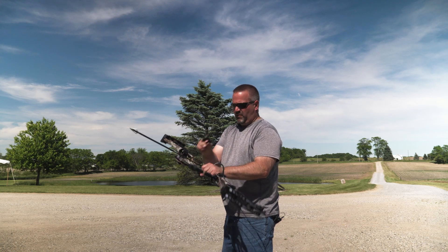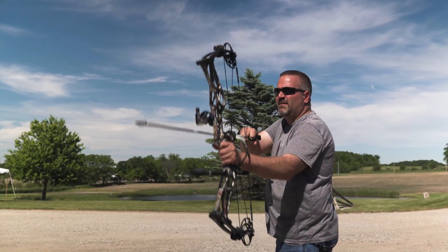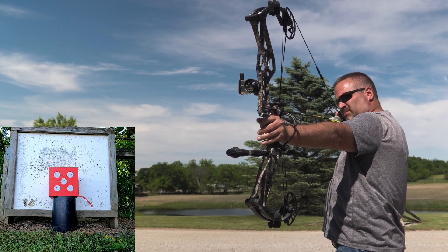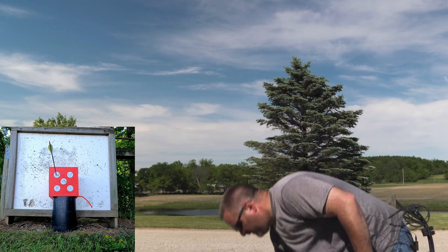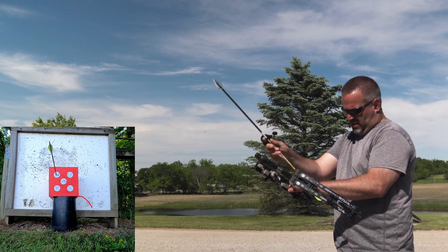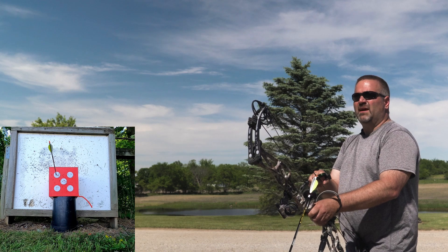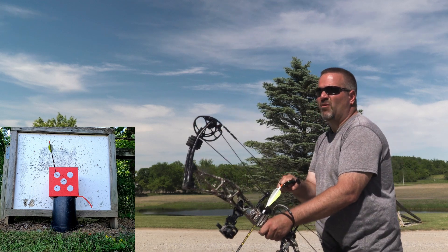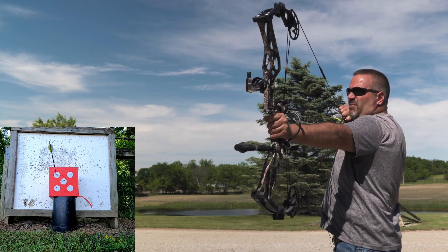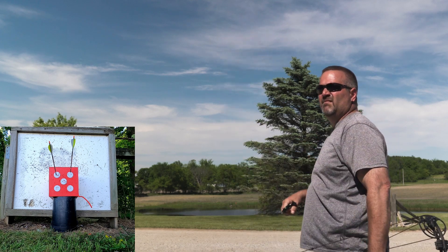So here we are at 30 yards with the 125s, going one through three. Right in the bullseye — perfect shot. I don't know how many companies that make broadheads do this kind of quality control, but we do it three or four times a year. We'll just pick out random ones — it might be Black Hornets, it might be Buzzcuts, it might be Stingers. But we just do it; we believe in it.